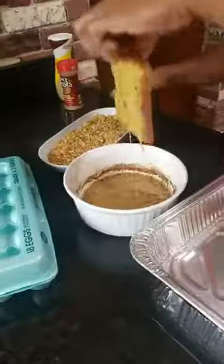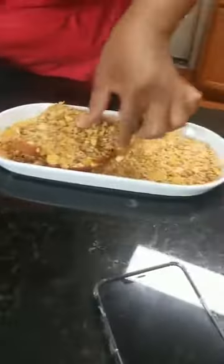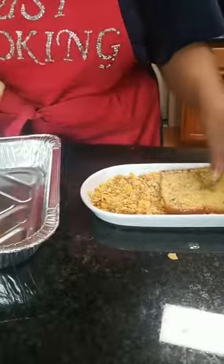We got the bread, and we are just going to dip once on both sides, then put it in the Honey Bunches of Oats. So that is one. Dip both sides, then in the Honey Bunches of Oats — both sides.